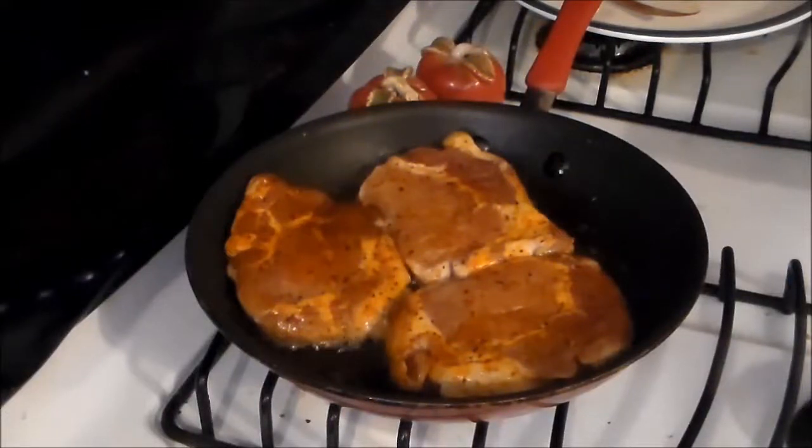Hey y'all, welcome to my channel. What's in the pan over there is some boneless cooked steak. There are pre-seasons from the store. They came out of that box that I bought — the 'what's really in a $20 box' video.